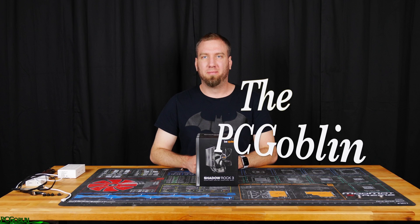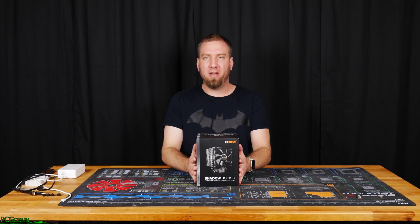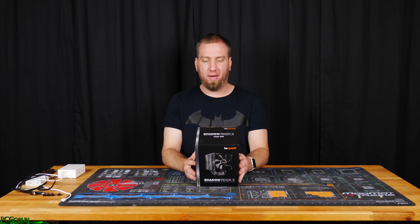What up, Internet? I am the PC Goblin, and in today's video we're going to be taking a look at the brand new Shadow Rock 3 by Be Quiet.